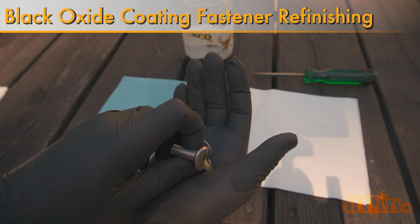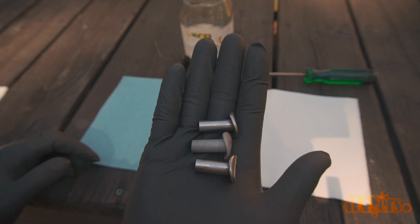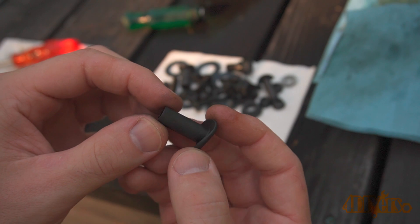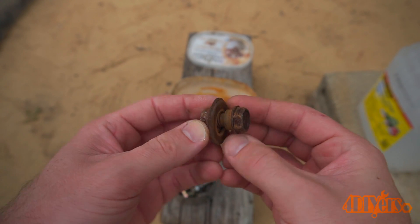This is a chemical process that creates a satin black finish which provides a form of rust protection. The coating is only resistant to moisture — excessive exposure to moisture will eventually cause rust, so it's not applicable on all applications. This is great for any restoration or if you're having to make new custom hardware as well.